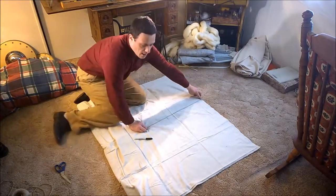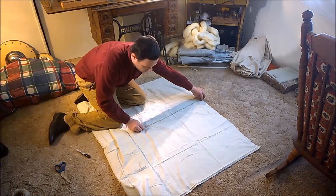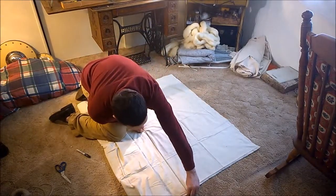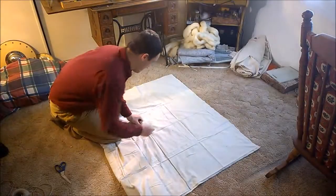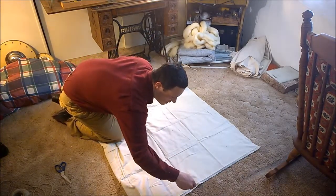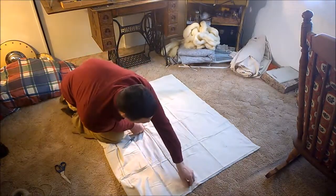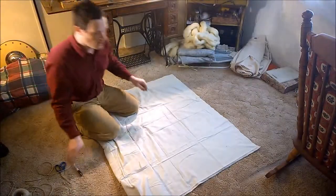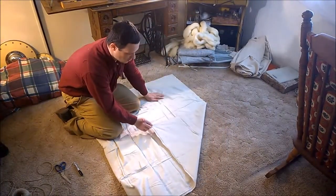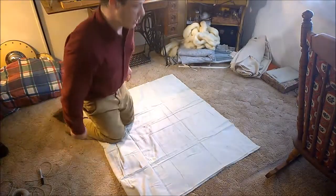If the string is coming out a little far, pull it in until it meets the edge and then check it by rotating it back. You can go ahead and draw a light line along the string in both directions. A way to double check it would be to fold this over.